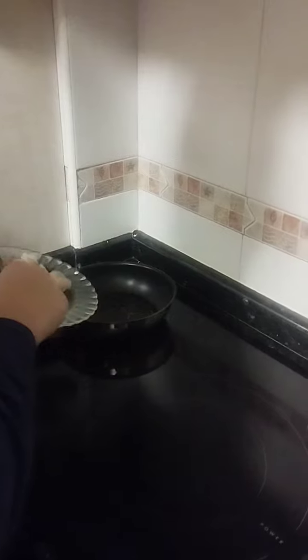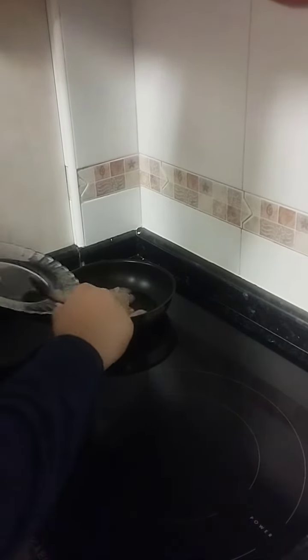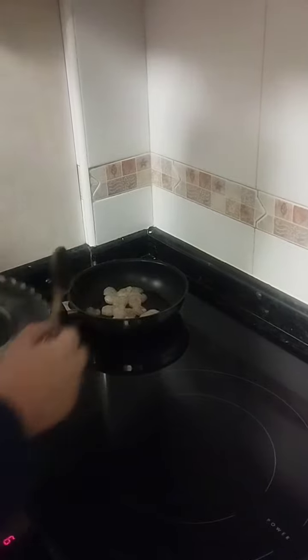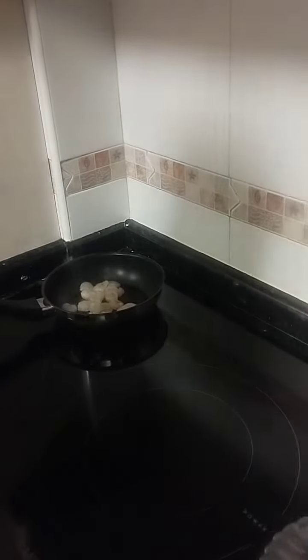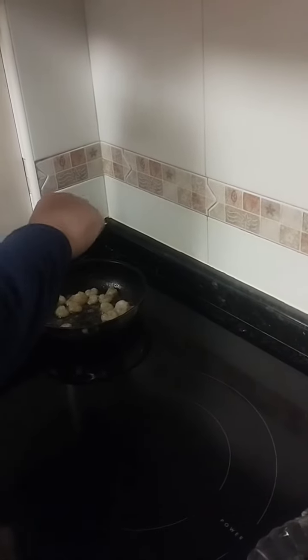First, heat the oil in the pan and put the lumps. And when they are cooking, add the prawns, some garlic and keep stirring.